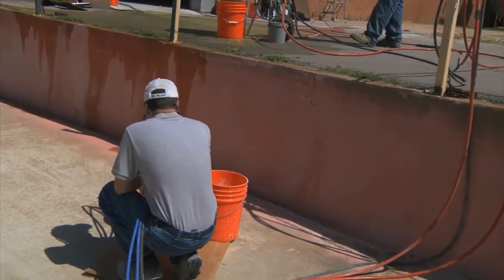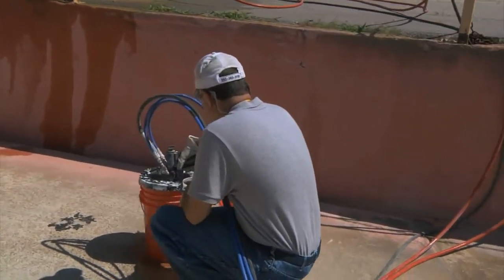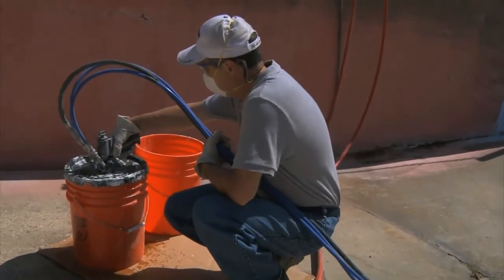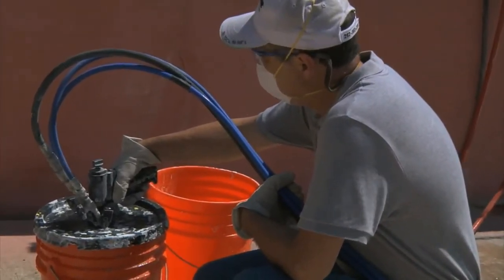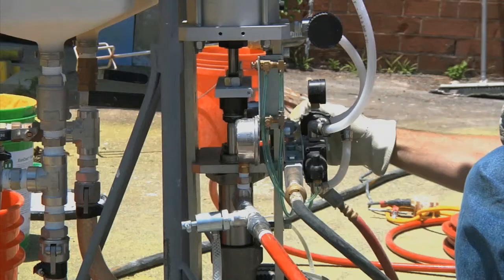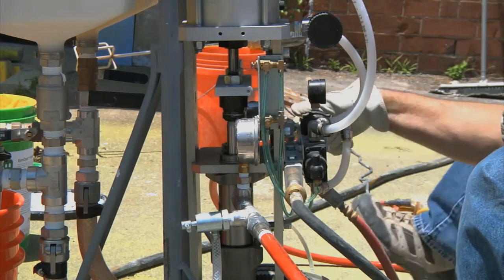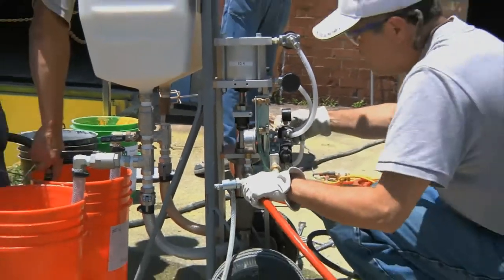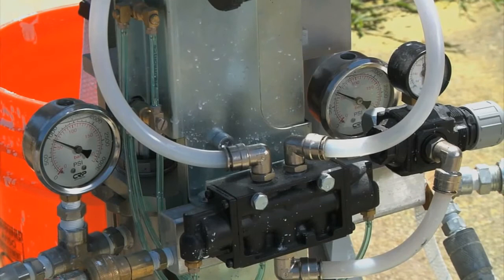Charge and thoroughly flush the system through the gun with water. The line pressures should only mildly fluctuate and be fairly equal. If all of the connections appear fine, increase main inlet pressure to 80 to 90 PSI. Now you're ready to fill the saddlebags with Eon Coat.